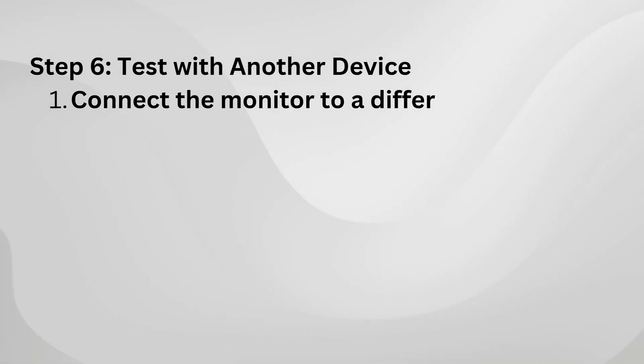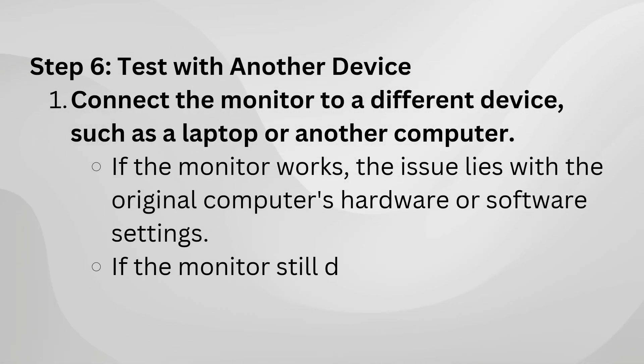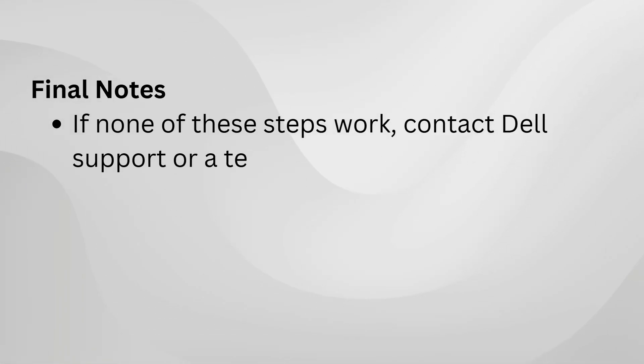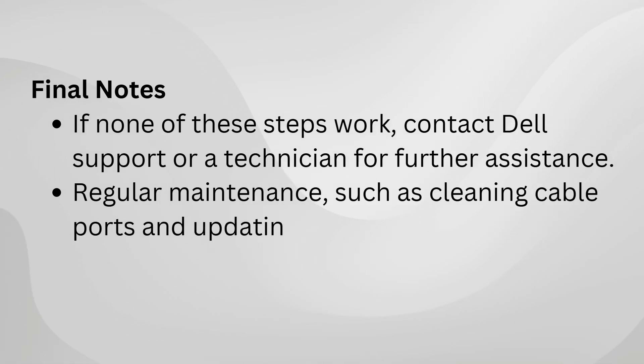If you're still stuck, test the monitor with another device, like a laptop or a different computer. If it works with the other device, the issue likely lies with your original computer — possibly a hardware or software problem.